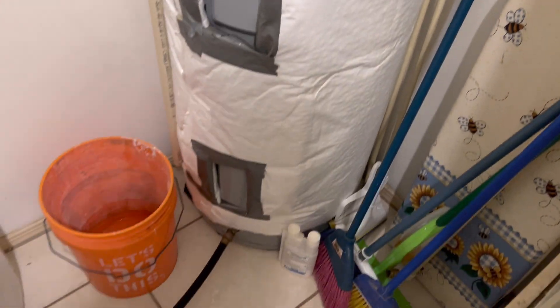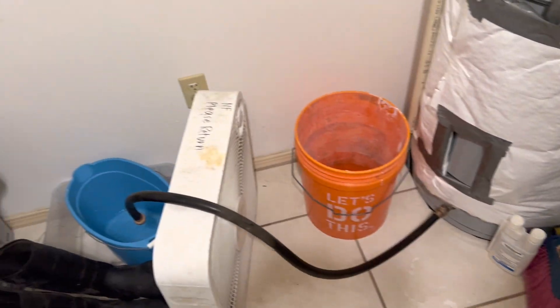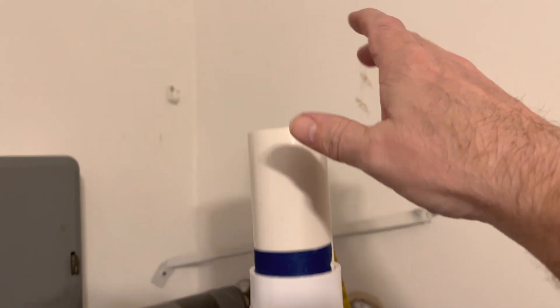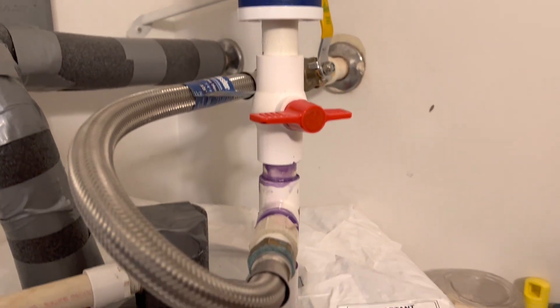Once you let the water out the bottom into your bucket, you have no pressure inside and you can open this valve and pour your chemical in, and it'll just drain right on in.